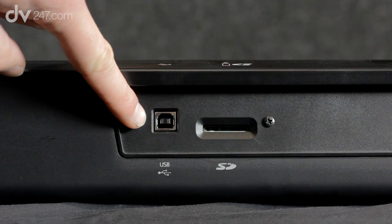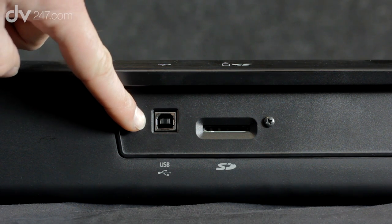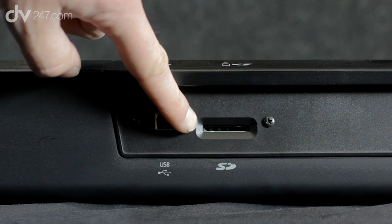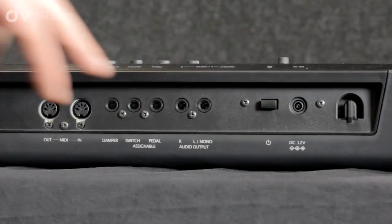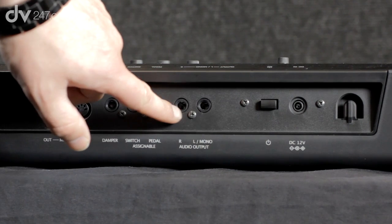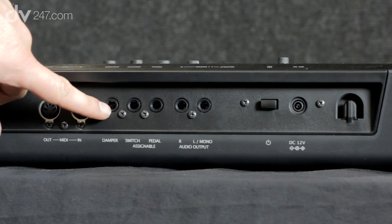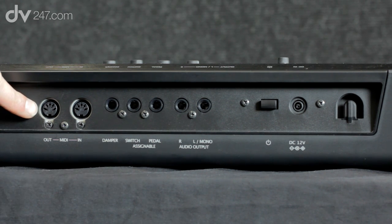Connections on the back: we've got USB, so you can connect it to a computer very easily, which can be used to use it as a MIDI controller and also to use the editor, which is coming out soon. There's also an SD card slot for backing up data. We've got the power input, the power switch, stereo outputs left and right, and three pedal outputs — one is for the damper, and the other two are assignable for things like volume and switches. Then you've got your customary MIDI in and out.